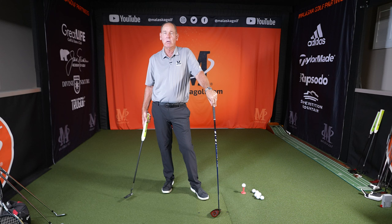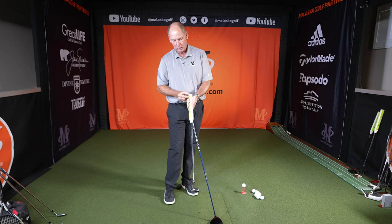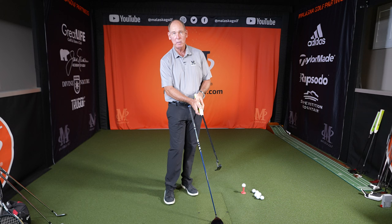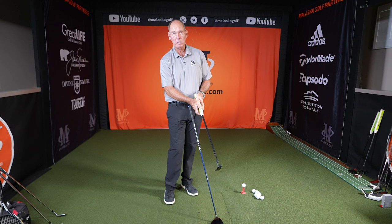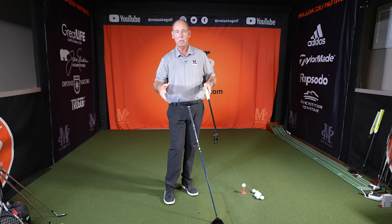What does counterbalancing mean? Well, when you go get fitted for putters, the guys who really understand it relative to speed control will have you hit your putter. They have different little sticks that they put down in the shaft with different weights, and they'll find a putter weight and then a counterbalance weight up here where all of a sudden your speed control gets significantly better.